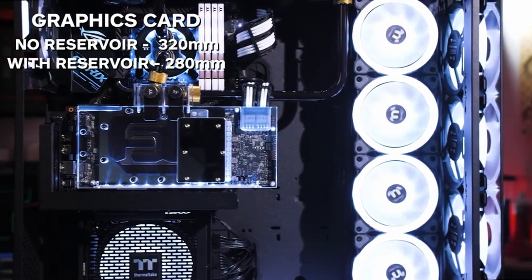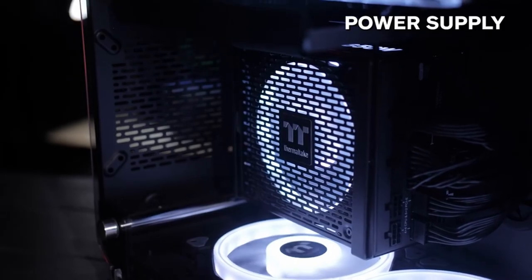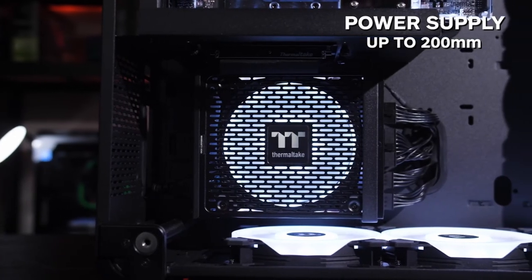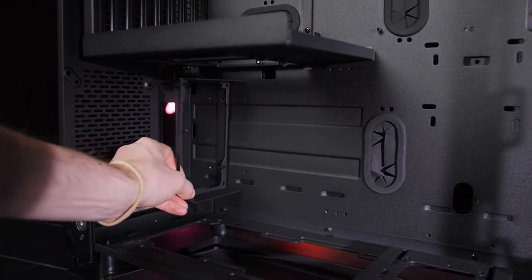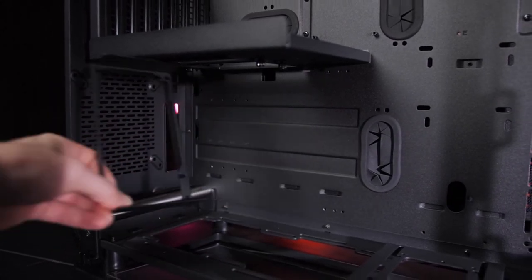So guys, this was the video about the best PC cases for custom water cooling. All the links are given in the description — do check them out. If you enjoyed the video, be sure to hit the like button and subscribe to our channel for more videos. Thank you.